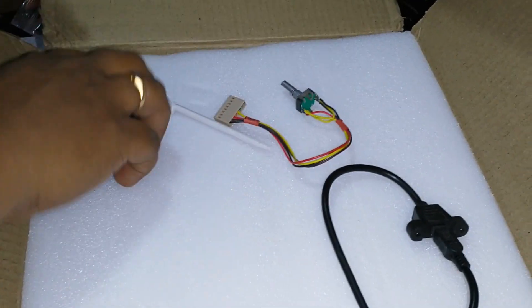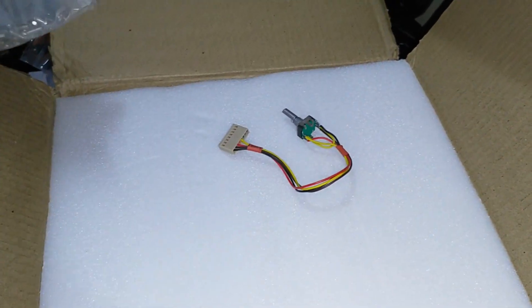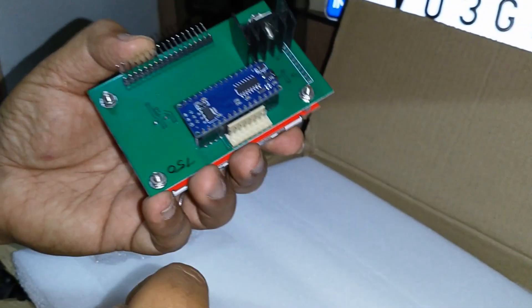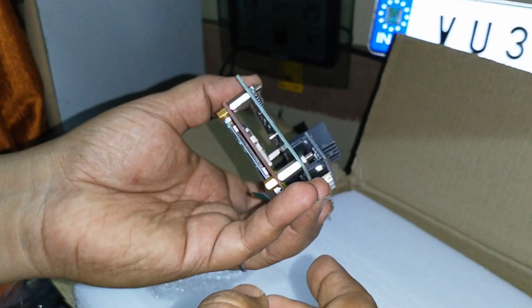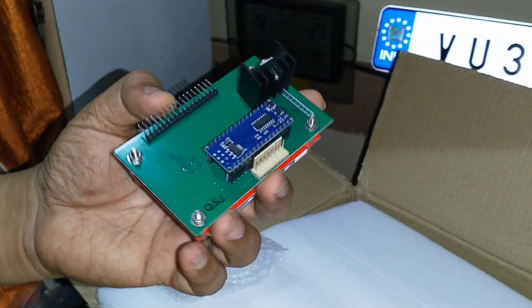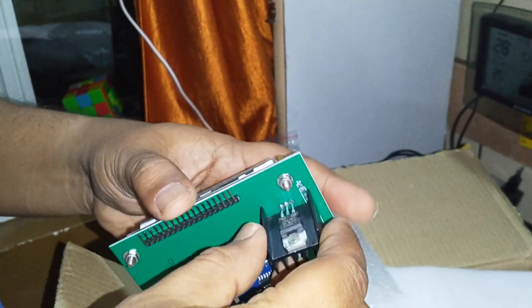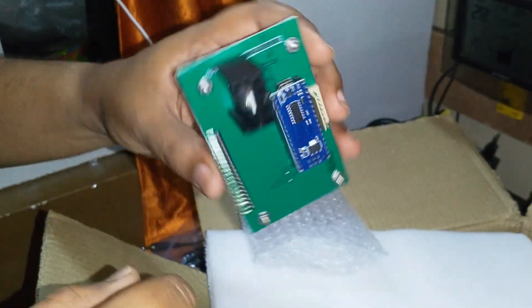The next video I make will be of the assembly. Opening this back up again — this is the LCD display and the Arduino Nano. I do have a Nano already; I'll probably keep this one separate and use my existing Nano to upload the code, so I don't lose this one.